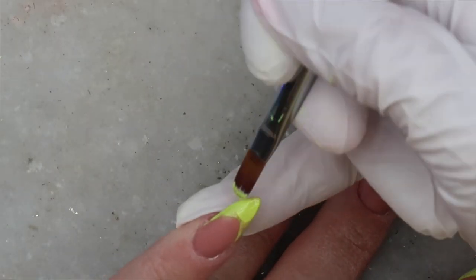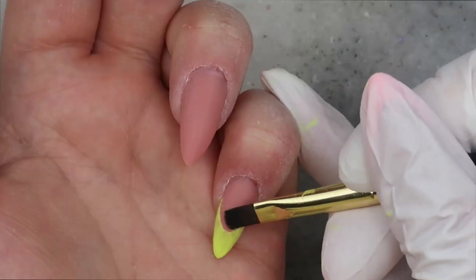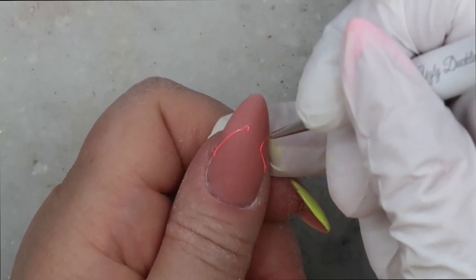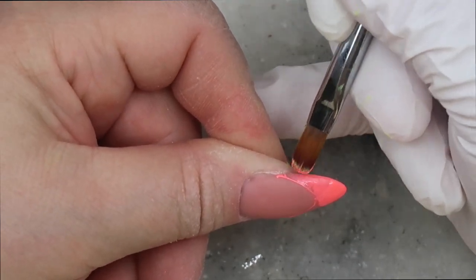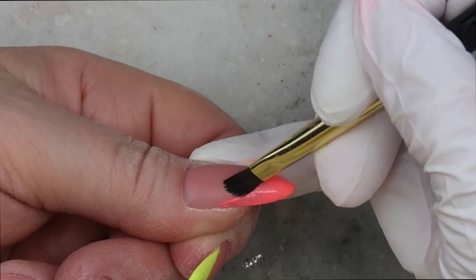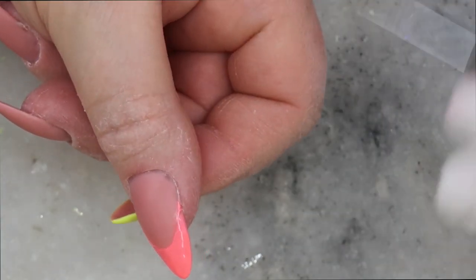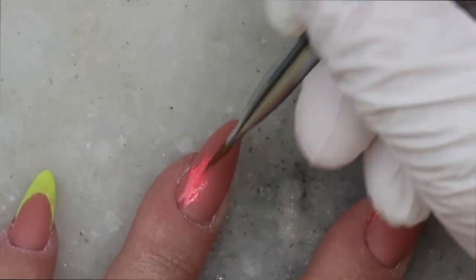Here I'm going in with a second layer and curing for 60 seconds. With Magic Gel, I cure for 60 seconds — whether it's the M-Lac or their gel paints — in my LED lamp. To tie this design in, I decided to do some abstract art on the ring finger using the same colors that I have on the other fingers.